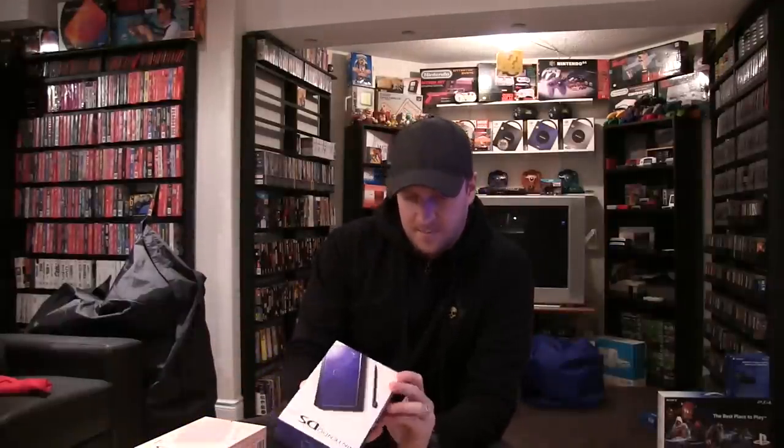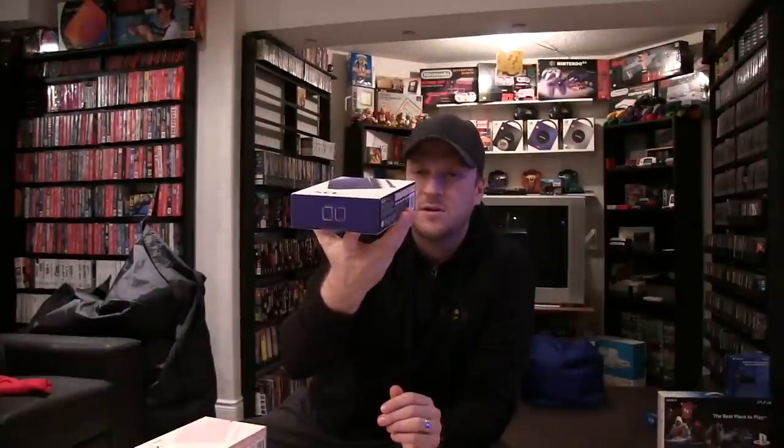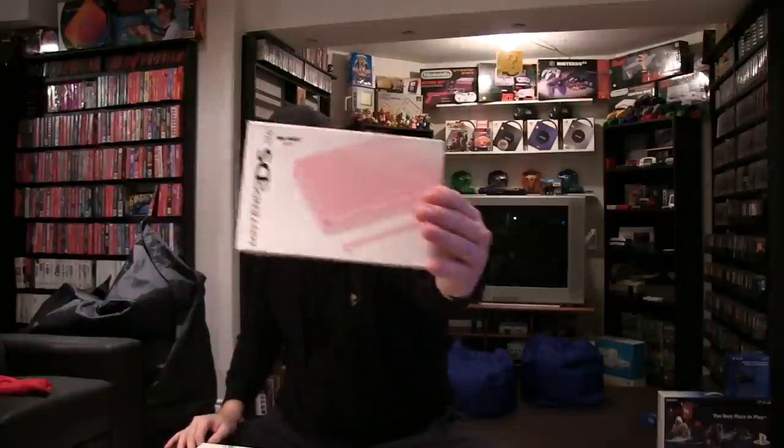I'm going to get right into this. Starting off with the systems, I have the metallic rose — different than pink, which I recently learned. What do they call this one, cobalt and black, so it's blue with black bottom. That's the regular pink, metallic silver. This is the special edition — it's kind of like a baby blue, ice blue they call it. Ice blue with Brain Age; comes with a really cool case. This one's actually really hard to find. I've only seen this once and I picked it up at a garage sale. Still looking for that kiwi green cooking — it's a cooking version.